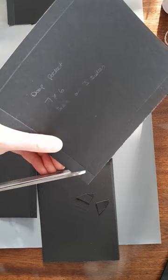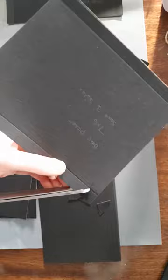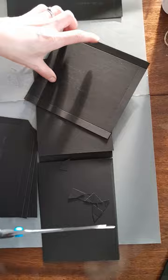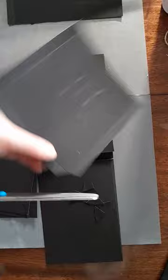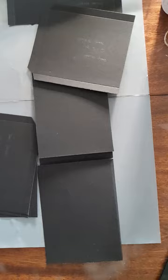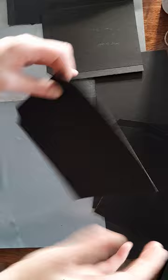I'm just cutting out the corners so that when we put it in it all lays nice and flat. So again we're just going to fold those flaps over.